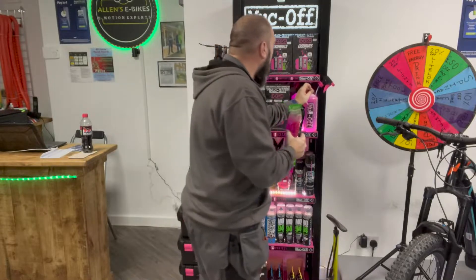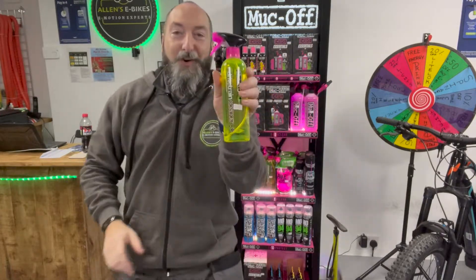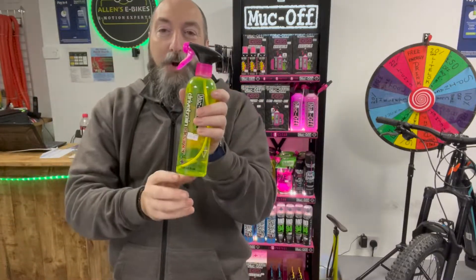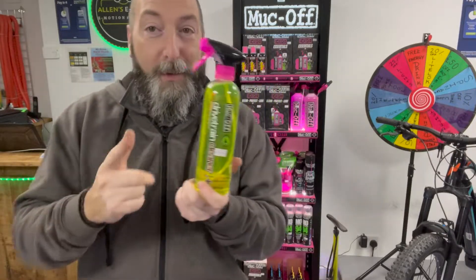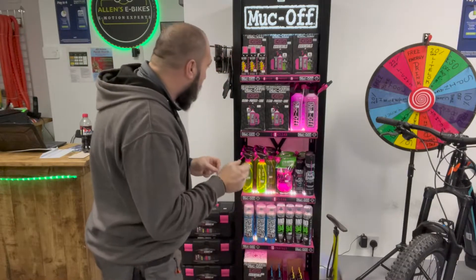This one is brilliant — the Drive Train Cleaner. We use this in our workshop at the back of the shop. This is amazing: your drive train, obviously where your chain is and your pedals — squirt this on, leave it for a few seconds, rinse it off and oh my god, it looks brand new. Absolutely amazing products.